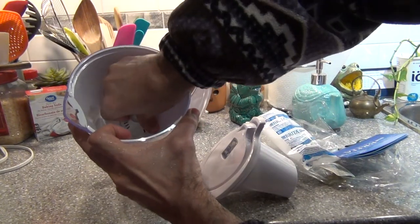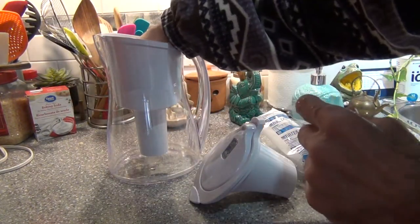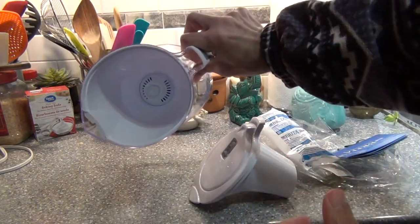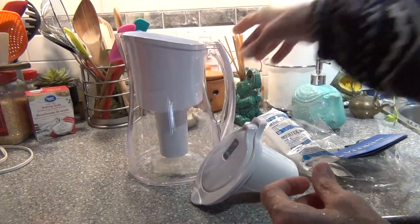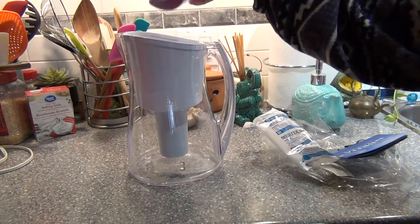Here we can add the filter. Press it down. It will be like that. You have to put this part back again.